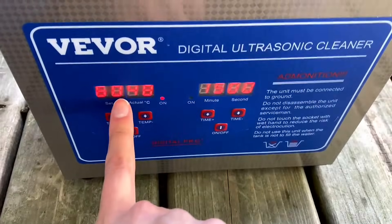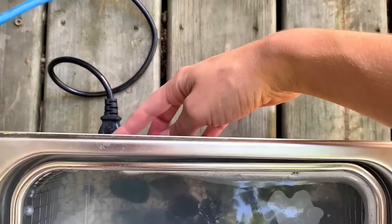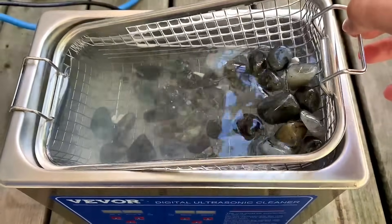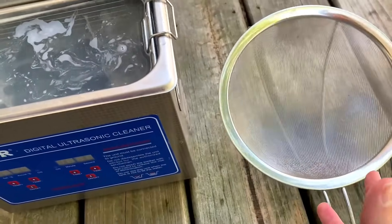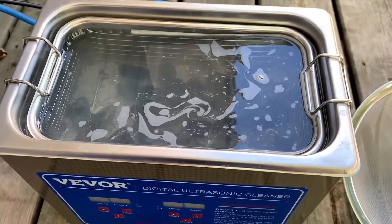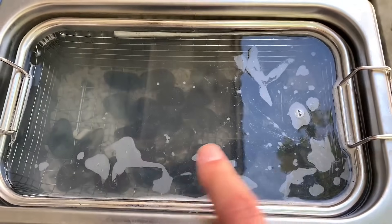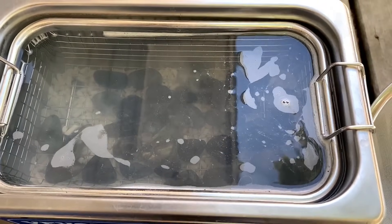Alright, our 15 minutes is up. It did gain a couple degrees — this water is very hot. I'm going to turn this off before we do anything else so I don't end up getting those burn marks again. I'm going to take these out and just dump the whole thing into the strainer, then rinse it all off. We're going to put it in another round of the ultrasonic cleaner bath just to really make sure that any grit in the water is not attaching to our rocks again.